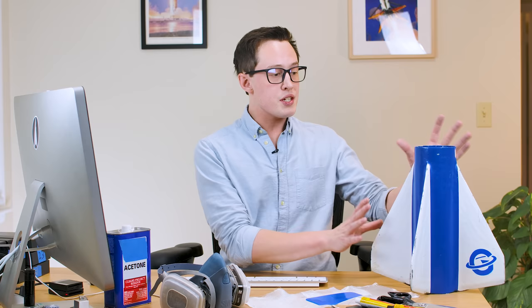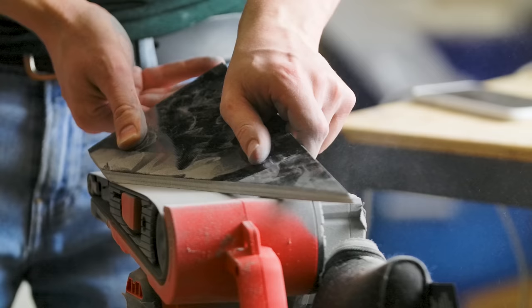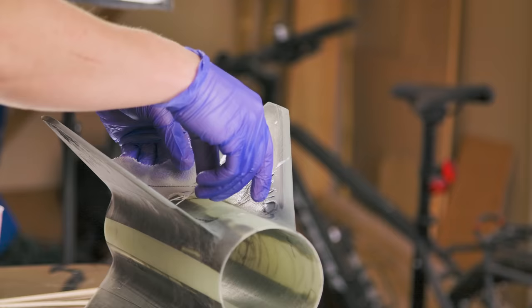I've mentioned it before, but I want to do a space shot — a rocket that goes above 100 kilometers — and if I'm going to do that, I'm going to have to learn how to do composite builds. I've never done that before, and this felt like a great opportunity for me to learn. Starting with the base of the fins, I opted for using G10 quarter-inch thick fiberglass, and then the fins are laid up with fiberglass cloth in a tip-to-tip configuration, which we'll talk about later.